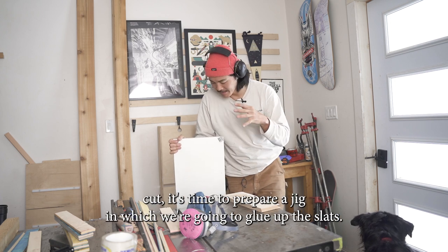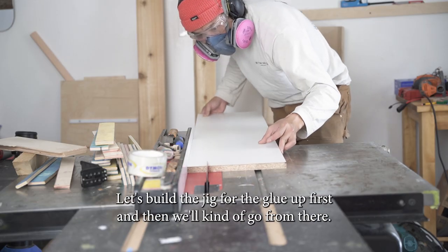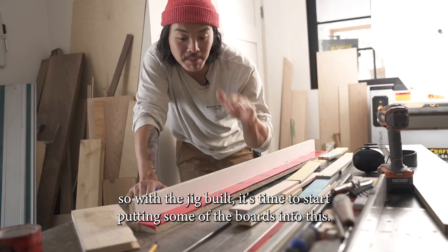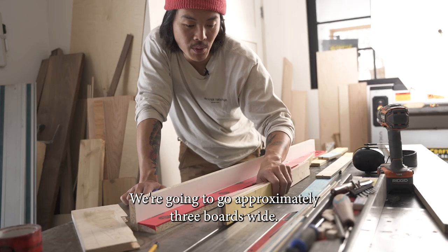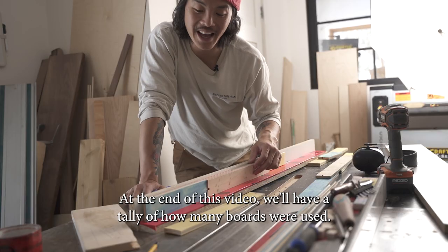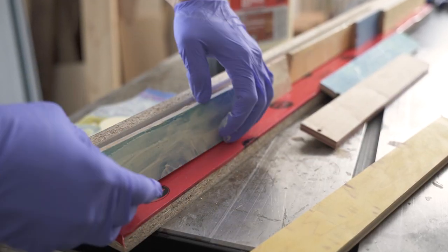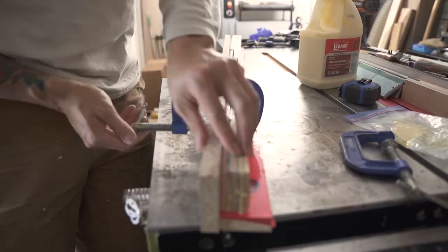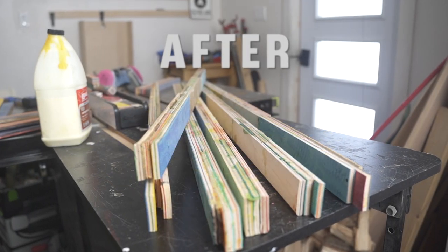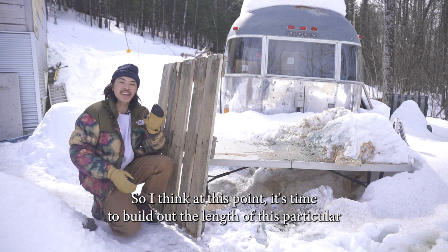With the first few skateboards cut, it's time to prepare a jig in which we're gonna glue up the slats. I'm gonna make this out of melamine just because I have some extra melamine here. Let's build the jig for the glue-up first and then go from there. With the jig built, it's time to start putting boards in — we're going approximately three boards wide. Comment below how many boards you think this is actually going to take; at the end of the video we'll have a tally.